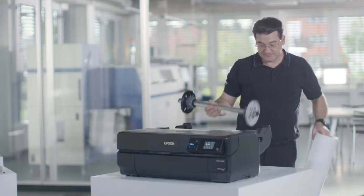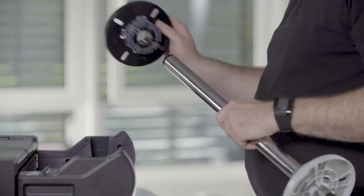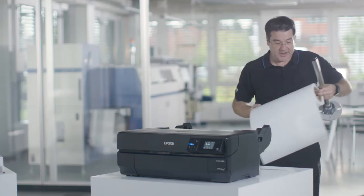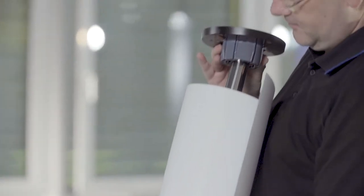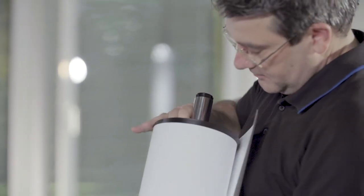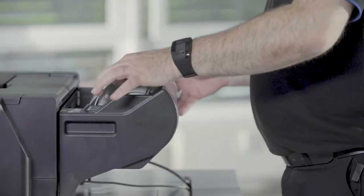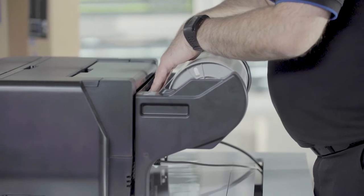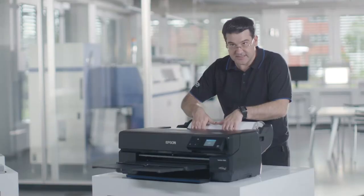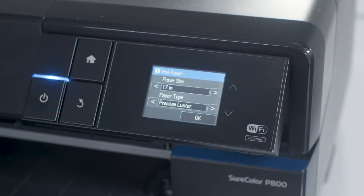Take off the spindle and open the black end. Make sure that the grey side is always on the right side. Now feed the media into the rear paper tray. Wait a few seconds and you will hear the device working. The printer is now ready to use.